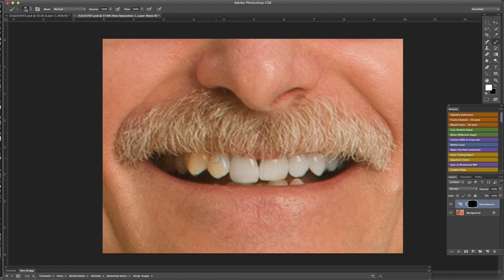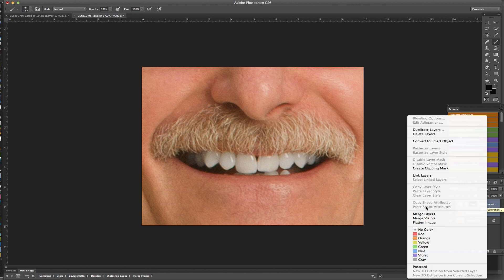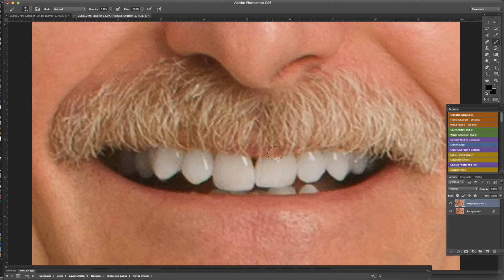I've seen some people actually do a selection of just the teeth and work on it as a selection — there are all sorts of different ways to achieve the same thing. I just do it this way because I feel I have pretty good control over it, and that looks pretty good. I'm going to go ahead and duplicate the background layer with Command+J, highlight the Hue/Saturation layer, right-click and merge those together. Now I'll fill in the gap using the Quick Selection tool to select the tooth, then Command+J to copy it to its own layer.